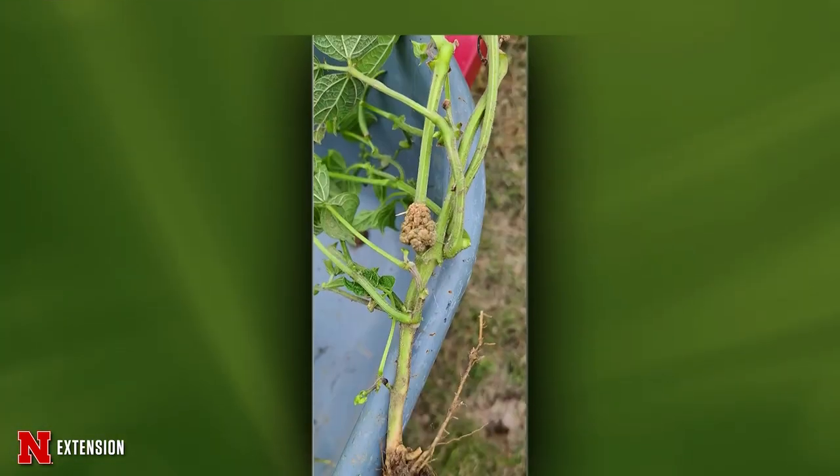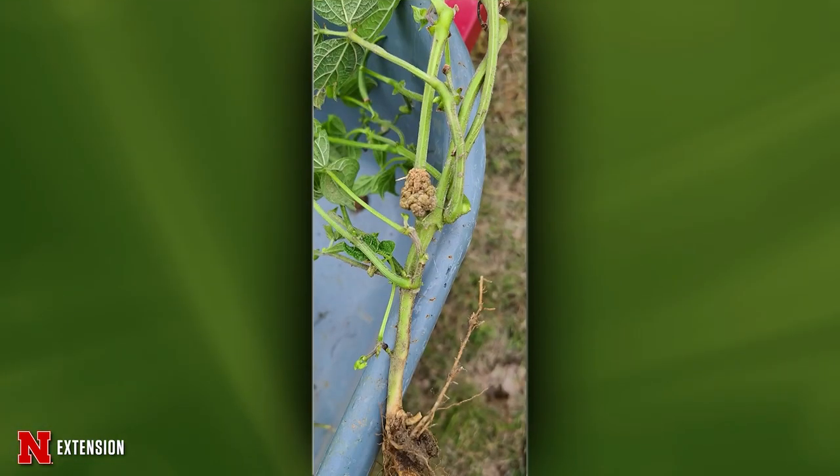One picture from McCook — a green bean plant they pulled up. What is this, and is it a concern? I don't think it's a concern. I think this is crown gall again — crown gall can affect pretty much every plant. Eventually it may girdle the stem, but really nothing to worry about on annuals for the most part.